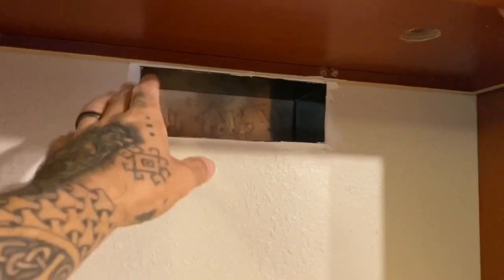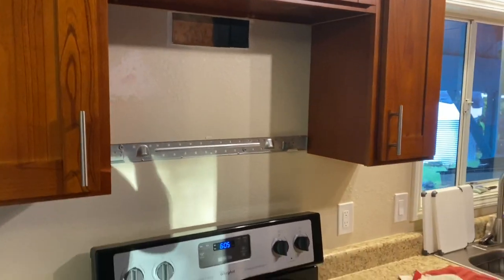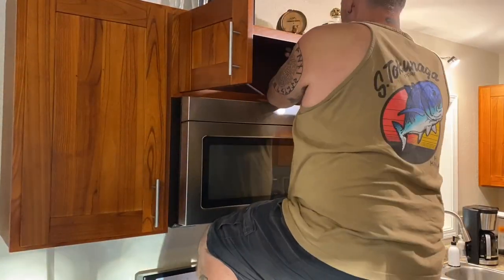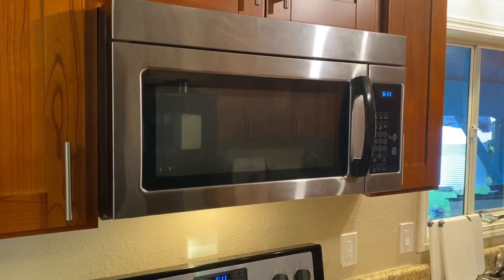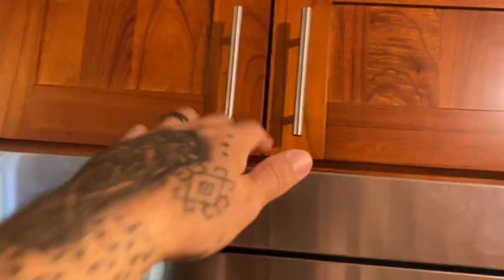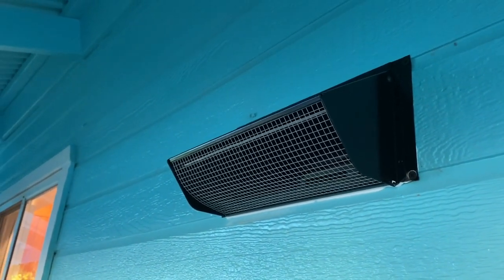Okay, so it is actually the next morning. I wanted to let this caulking dry completely, and then I also patched this hole that the contractor left. Now it's time to put the microwave back in. Alright, everything's all back in. Nothing up here. You see the flapper's up and it's working great.